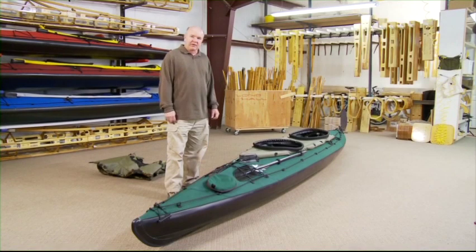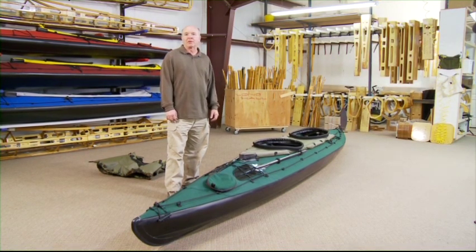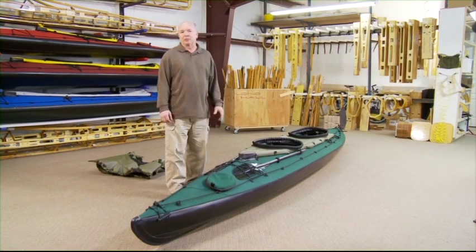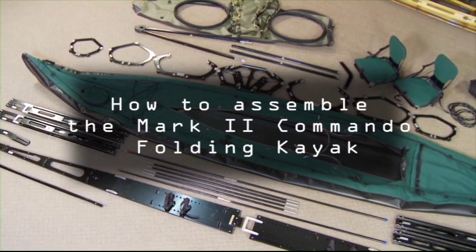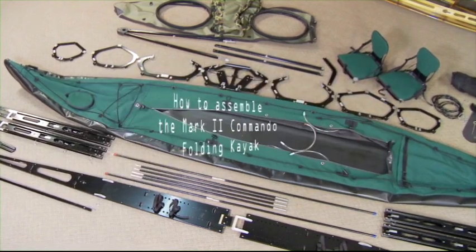Another feature on the Mark II Commando is the double layer deck fabric on the bow and stern, specifically for loading rucksacks and gear on the deck itself. This is the Mark II Commando by Long Haul, and we're going to do the complete assembly procedure. Let's get started.